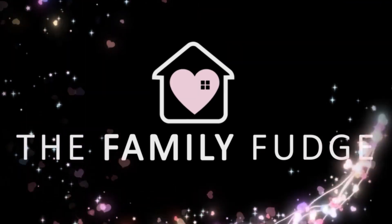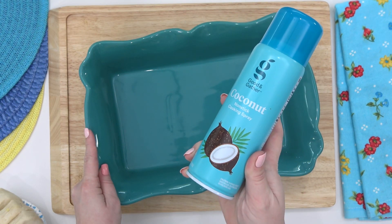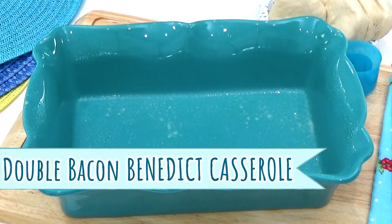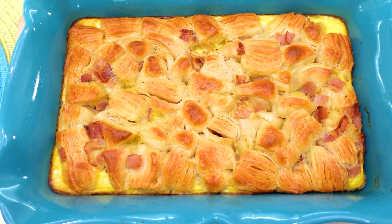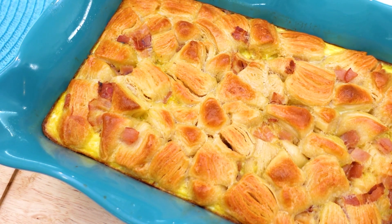I'm Jennifer, and welcome to The Family Fudge. To start off, I'm going to be making a double bacon Eggs Benedict casserole. This recipe has all the flavors of regular Eggs Benedict, but in a casserole form — it's perfect for feeding a crowd, and you don't have to poach up a bunch of eggs.